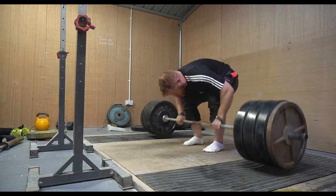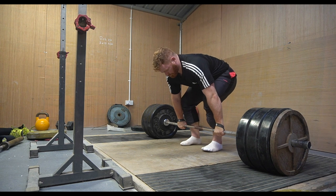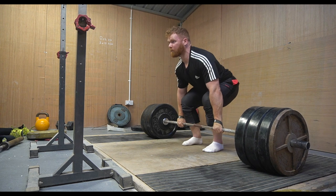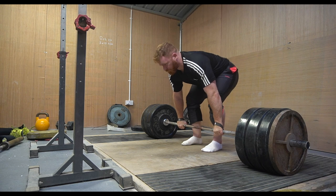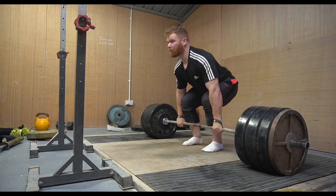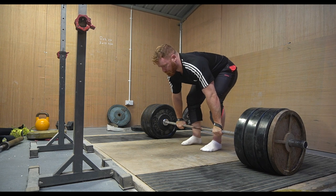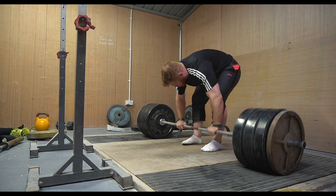I worked up to 210 for sets on the deadlift. Obviously these are a bit fatigued after the squat, so my hips are just popping up a little bit too early - mimicking a clean pull, which I don't really want on the deadlift. Anton actually prefers they look more like clean pulls, but I prefer cleaner reps on the heavier deadlifts. There's a little bit of thoracic rounding too. Realistically I need to be pulling around 220 for the clean if I want to clean something heavy, and I also want to be moving heavier deadlifts overall.